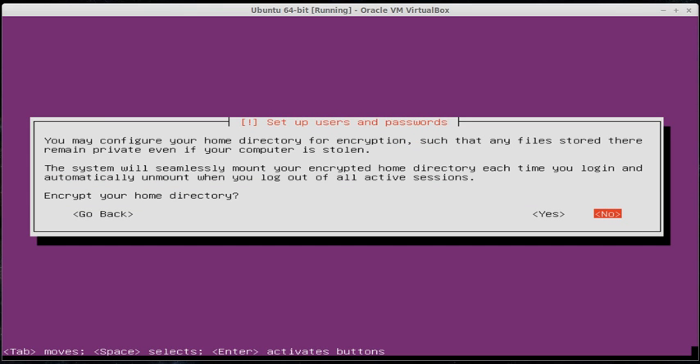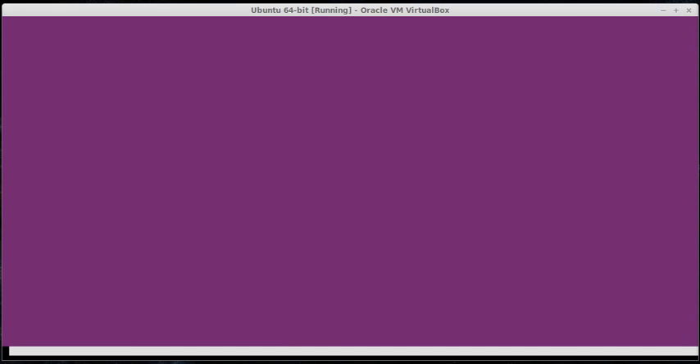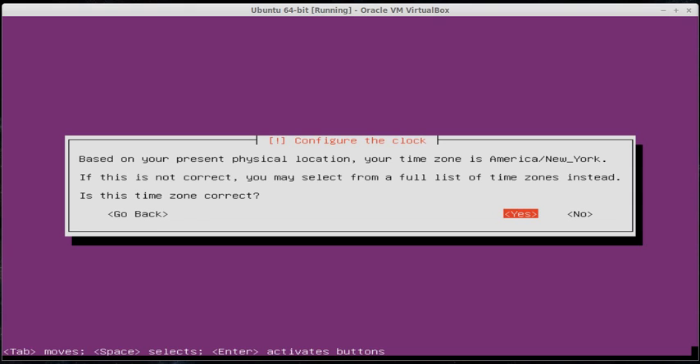It'll ask you if you want to encrypt your home directory. For this install, no. If you were worried about someone grabbing files off your computer with a live CD and being able to see your files, encrypt it — it keeps people from seeing your folders if they're not logged in as you. But for right now it's not important, so we're going to do no. It's going to grab the time based off your IP address, so give it a few seconds — it should tell you something like America, New York. It picked up the right time zone, so I'm going to hit yes.